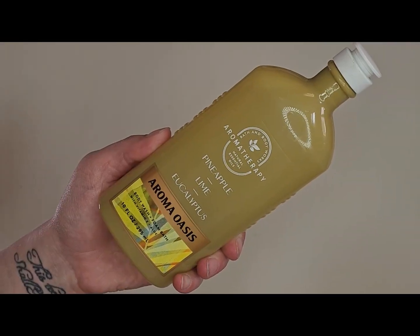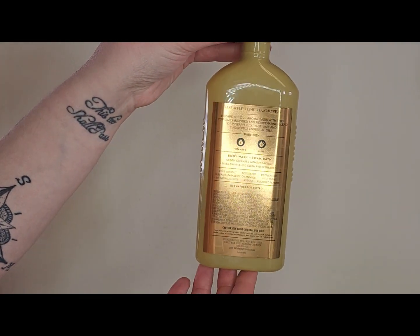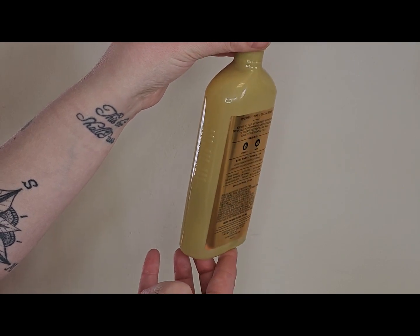The only aromatherapy shower gel I'm including this round is the Pineapple Lime and Eucalyptus, with notes of pineapple, lime, and eucalyptus. This was from last year. I had picked this one up right before Christmas when they were having the typical holiday sales, and someone picked one up for me. It's new so I'm just going to add it into this project to get some use out of it.